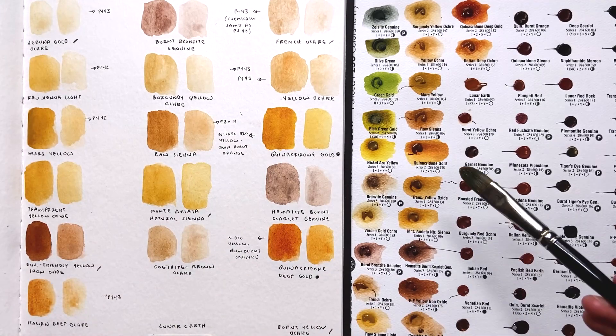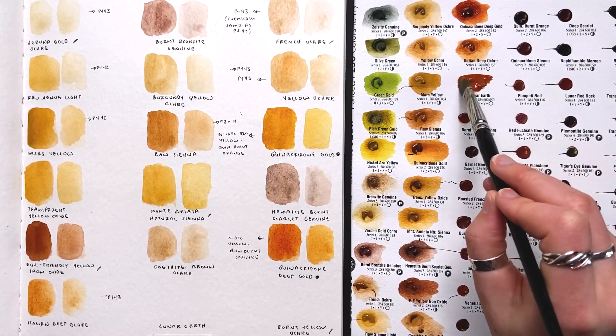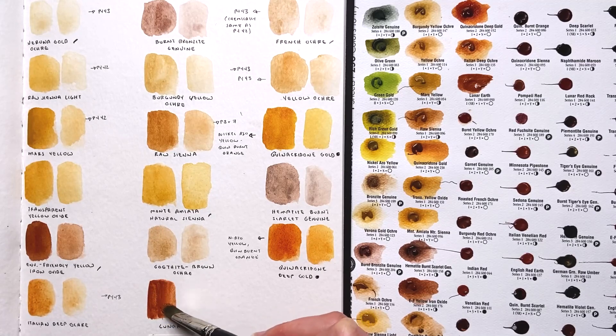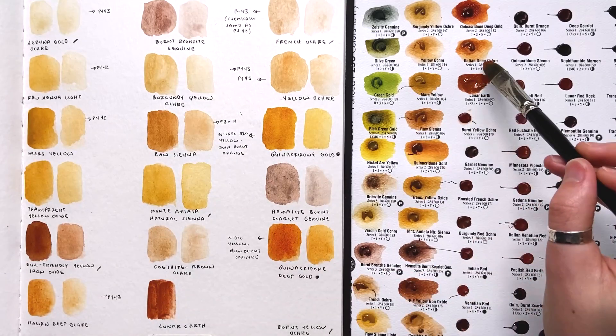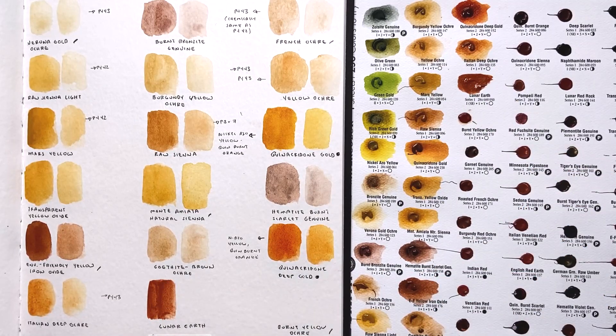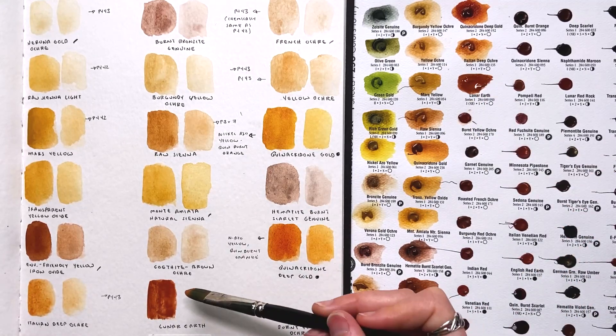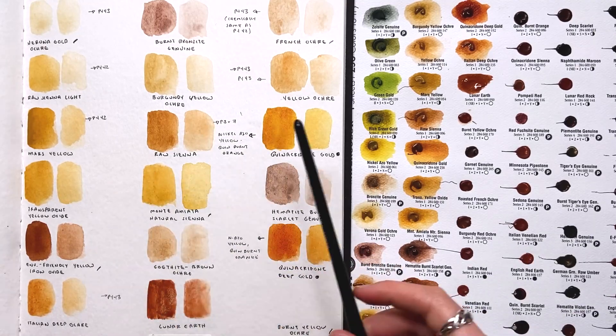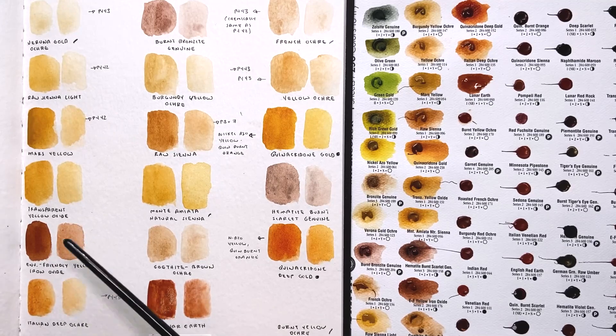Next is lunar earth — this one looks a lot like a color called Indian red. A little note: Indian red is named after where the pigment was first found in India, so the name has nothing to do with indigenous populations in America — though I still wish they'd find a different name. Lunar earth is going to be super highly granulating — look at it go already, it's happening so fast! I have a lunar black that's really gorgeous so I might not need this one, but the granulation is just insane and beautiful.